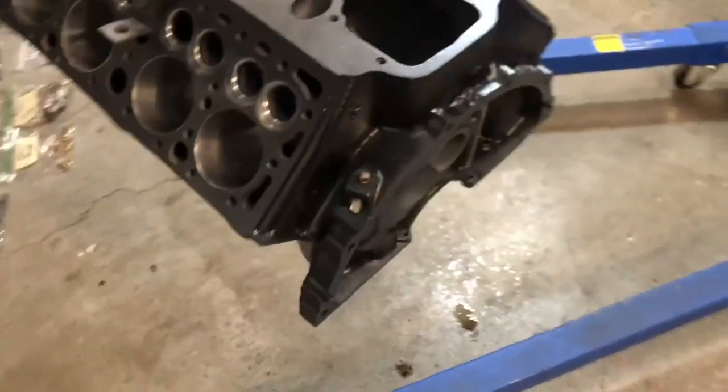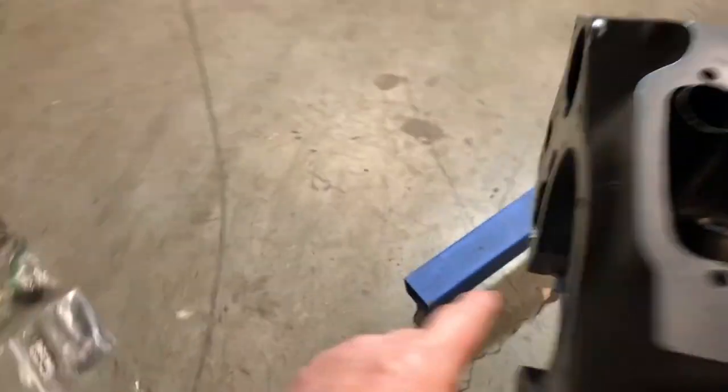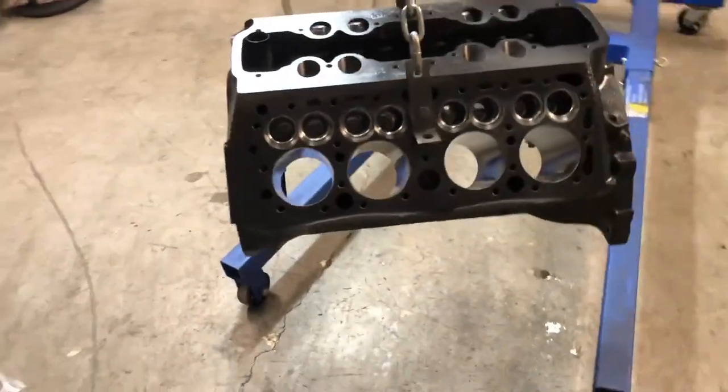But it got it painted nicely. The only thing I've done assembly-wise to this thing is I put the oil plugs in here and I put the front galley plug in here, just to keep any kind of debris out of the oil passages.